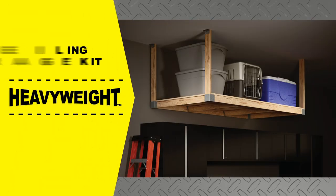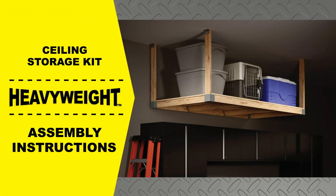The heavyweight ceiling storage kit is the perfect solution for turning your unused space into strong, durable storage. Assembly is simple and requires no special skills.